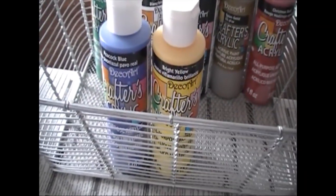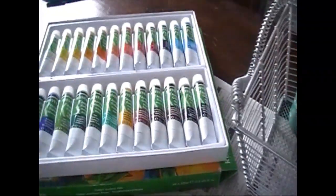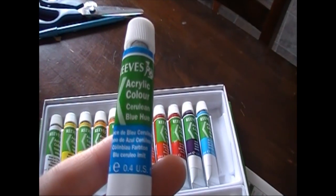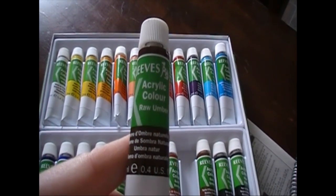Some chocolate — actually no. Peacock blue, bright yellow, and white acrylic paints from the dollar store. And this is a pack of acrylic paints — I'm using Orange, Cerulean, Viridian, and Raw Umber.